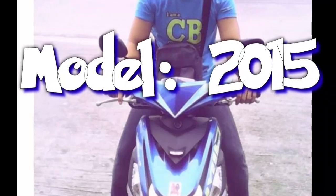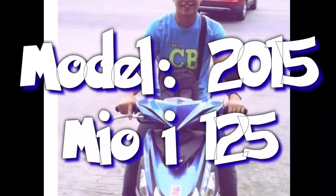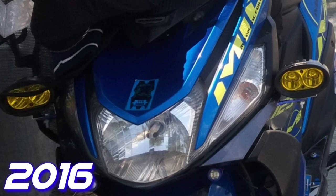Hello mga paps, so ma'am C, ito pala yung unang kong MC, EOI 125 model 2015. Sa pagkakaalam ko, ako yung unang nag-release dito sa amin sa Ilagan 7L. Nilabas ko itong motor na ito noong August 2015.